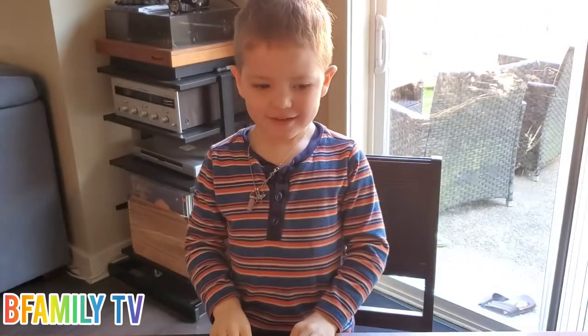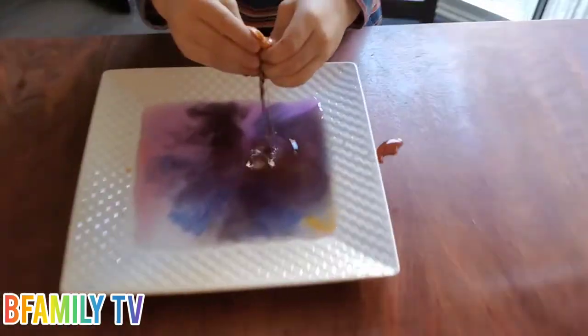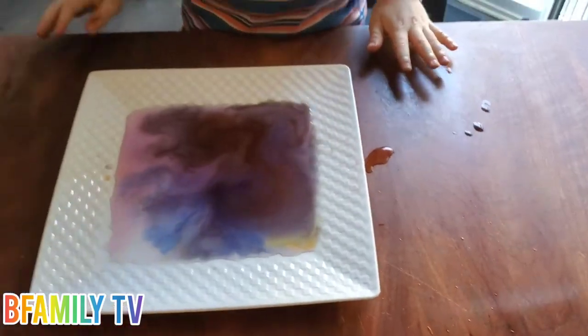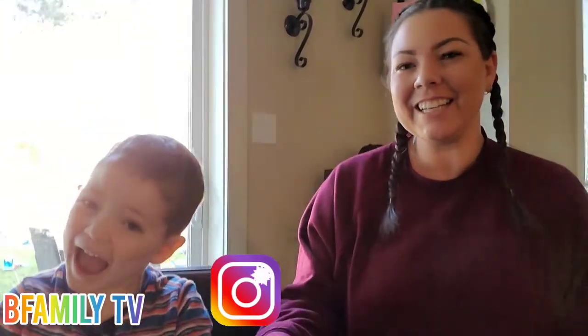Bee Family TV! How was that for today? Good. So that's the end of our video. If you want to see more videos like this, give us a big thumbs up and smash the like button. Like, subscribe, and share. Thank you so much for watching. Please go to our Instagram at Bee Family TV and give us a follow to get updates on our family. Bye!